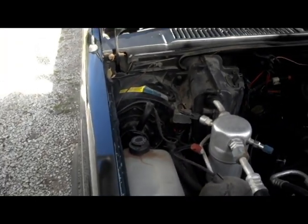Hey, what's going on guys. Today I'm working on my little S10. It's a pretty easy job — I'm going to be doing the blower motor.